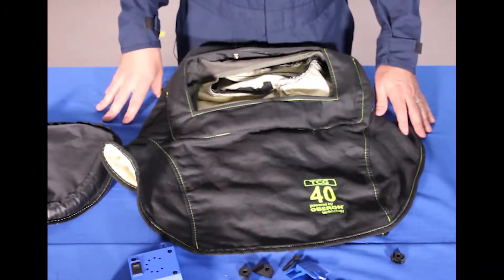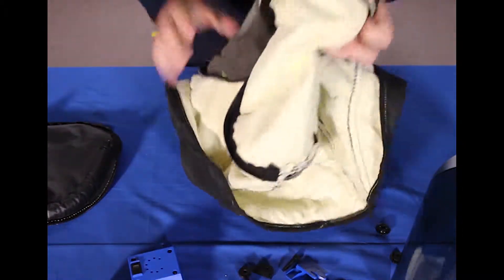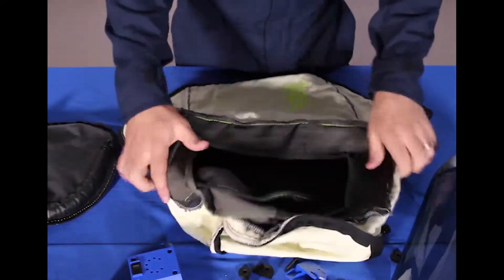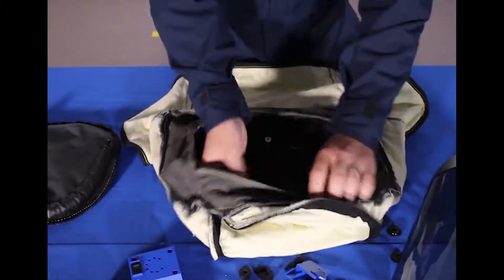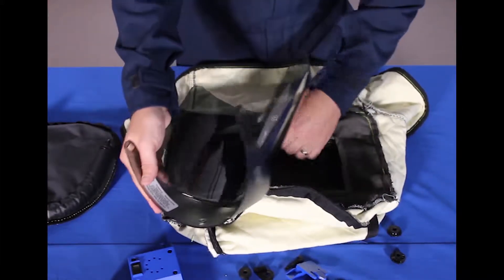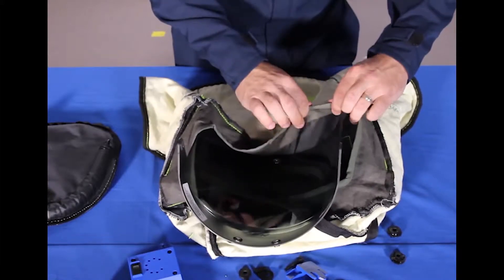To reassemble the Oberon TCG series arc flash suit hood, we're going to start with the lens and the shell of the fabric itself. We're going to turn the shell inside out, making this much easier. Have the hood so the bottom is in front of you — this pocket is where we're going to put the lens. We just snap the first one in place, then put the bottom of the shield into the fabric shell.